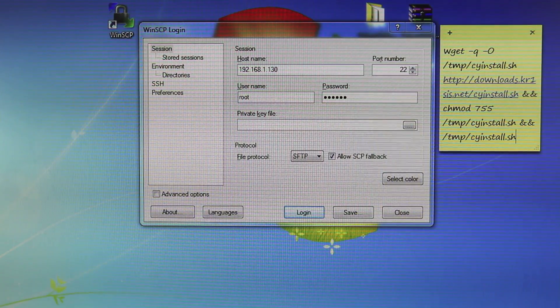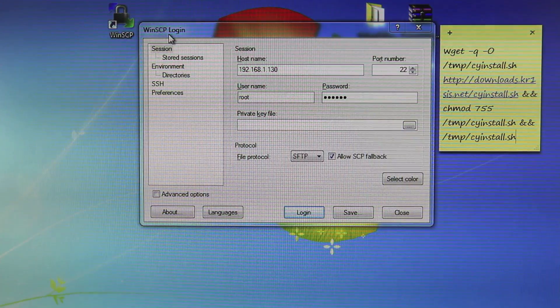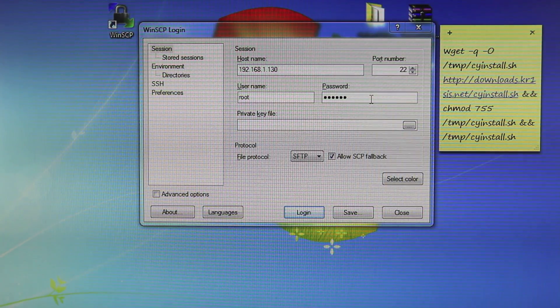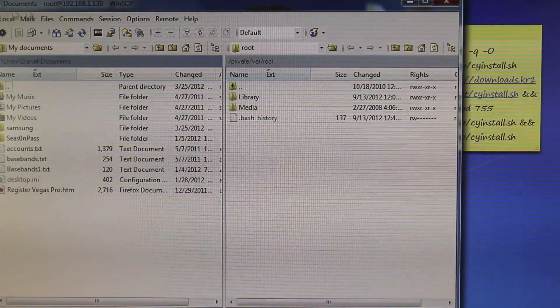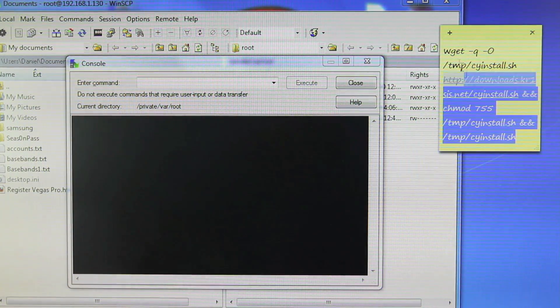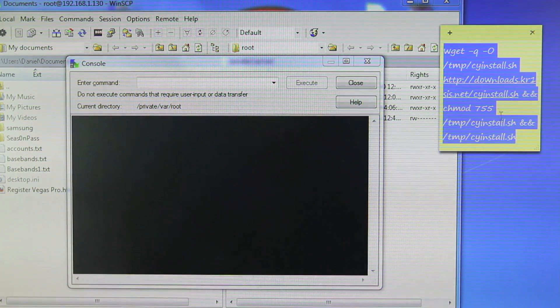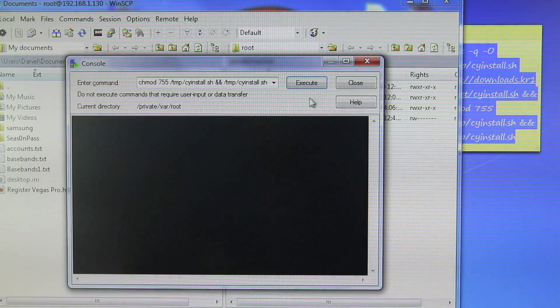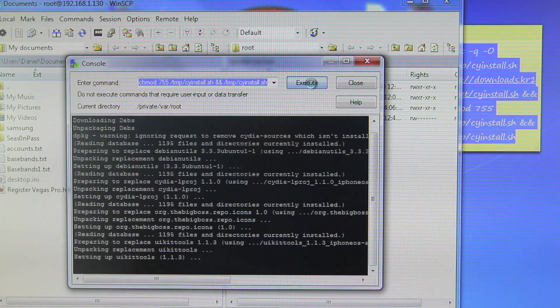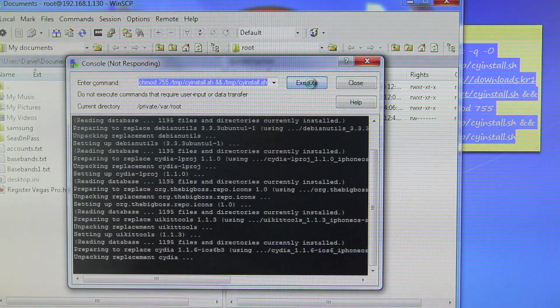On Windows, this is just as easy. You want to use a program called WinSCP — I will include a download link in my article as well. Open it up, type your IP address from your iPhone up top, username will be root, and password will be Alpine. Go ahead and log in. When the window pops up, go to Commands, then Open Terminal. Once again, copy that code in, and in the Enter Command prompt, press Paste and Execute. This will take just a couple minutes. In the end, your iPhone will respring and you will have Cydia on your springboard.